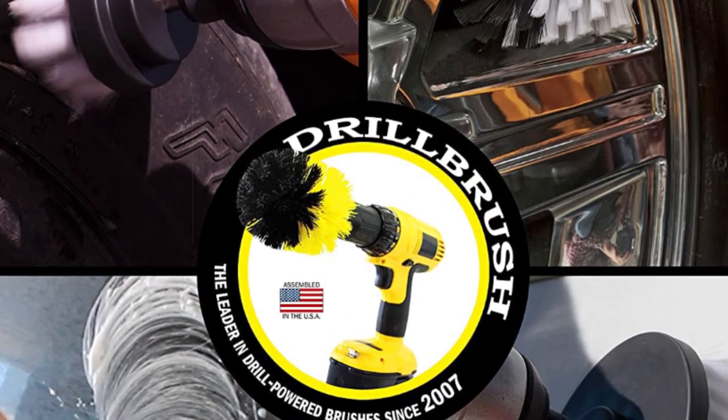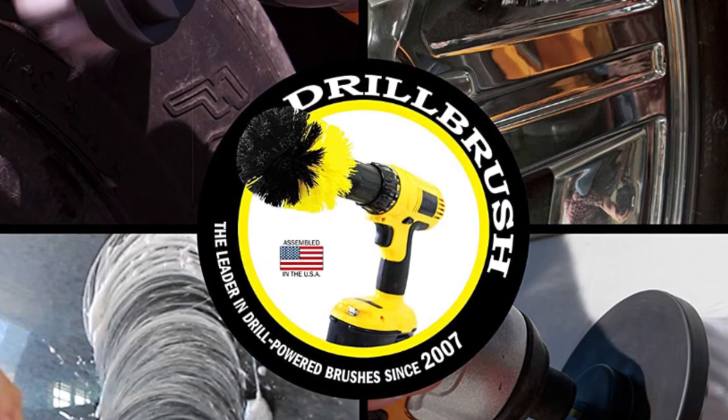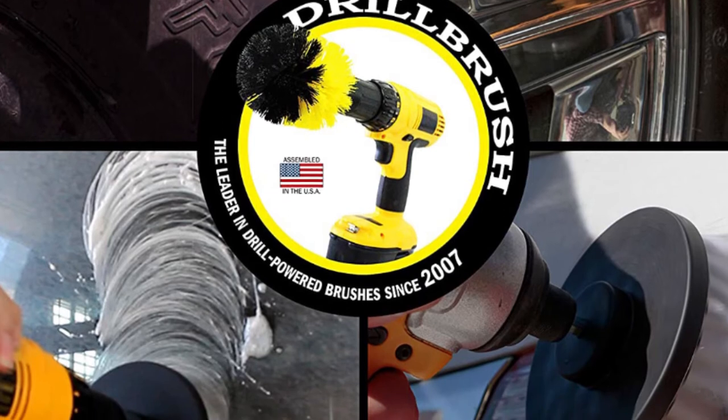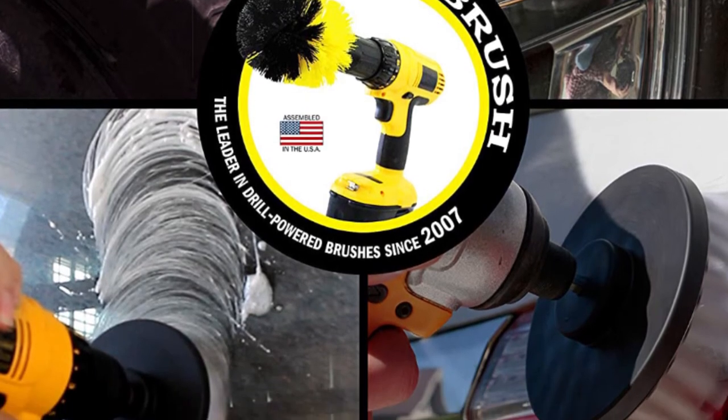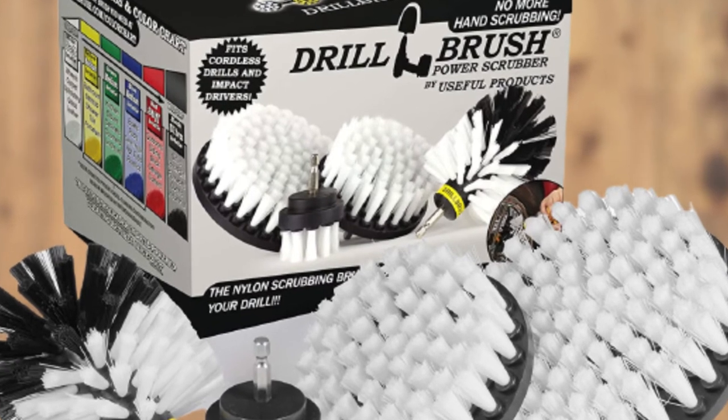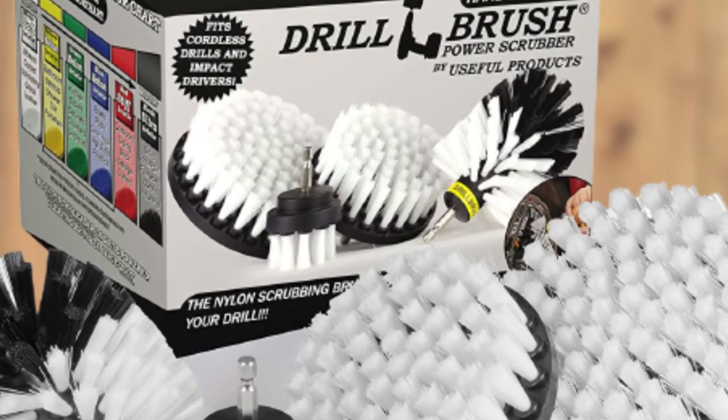As this drill brush is powerful and effective at removing stubborn stains and marks, it's not ideal for leather furniture surfaces, as it can leave marks behind. You also need to get used to the product's pressure. If you press down too hard, the cleaning brush can burn out and switch off.